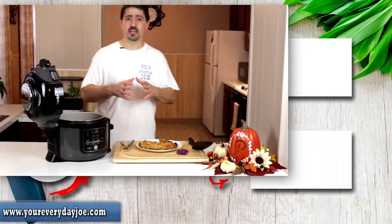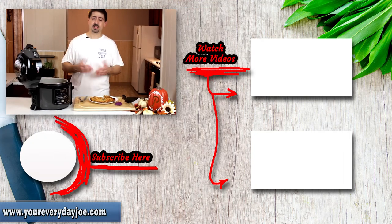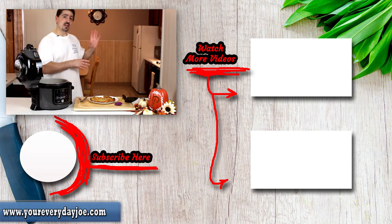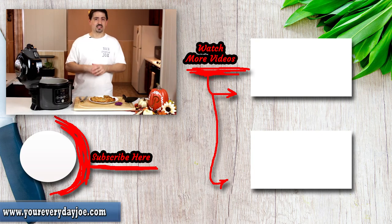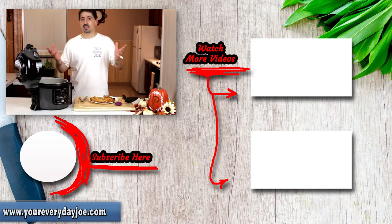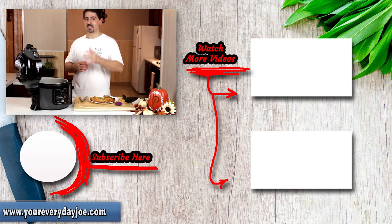If you give this a shot, go ahead and let me know in the comments section. Give me some likes and comments — we appreciate the support we get from you guys. Check out the videos that YouTube puts up on the side. I'll leave links down in the description in case you're interested in any accessories or getting yourself a Foodi. We'll see you in the next video — thanks for watching!